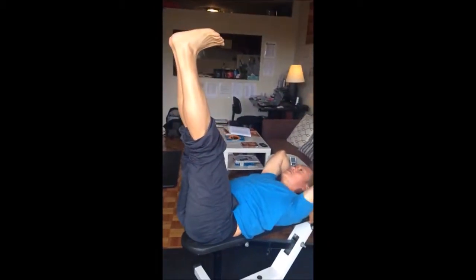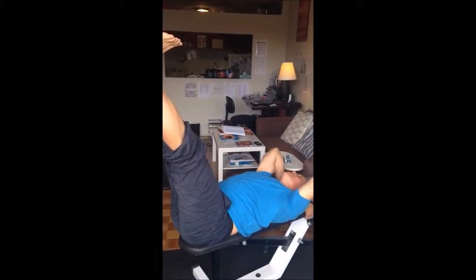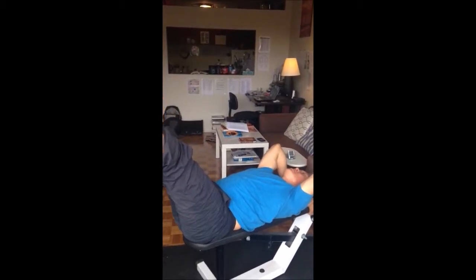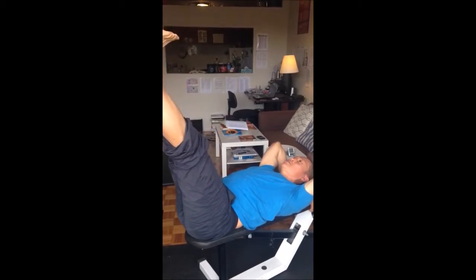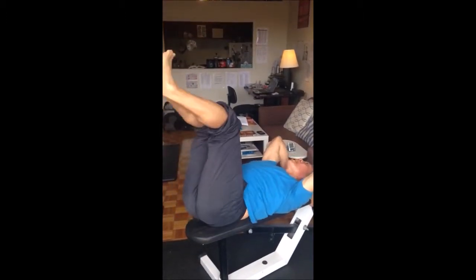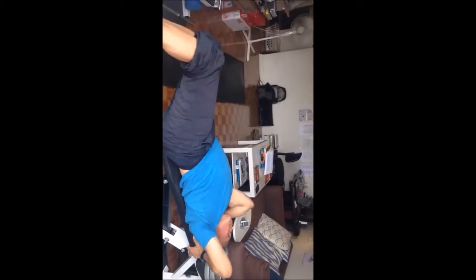2,000... 3,000... 4,000. Make sure you keep your lower back flat against the bench. Counting through to 10,000. Back up. 2,000... 3,000. And then we do side: 1,000... 2,000...